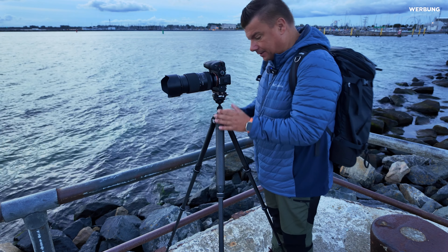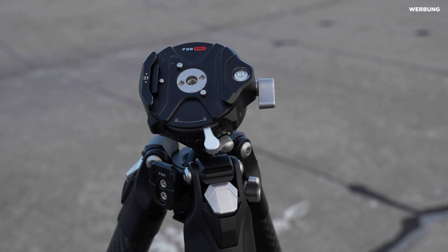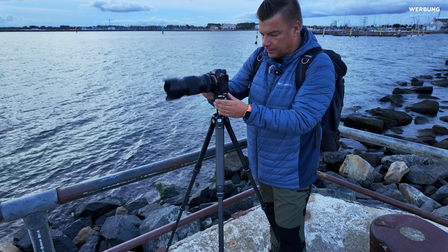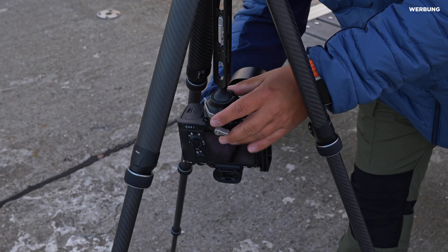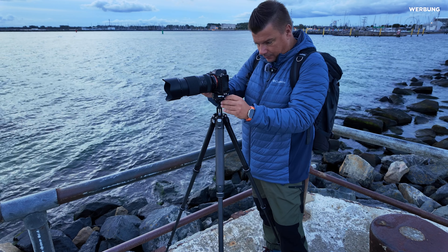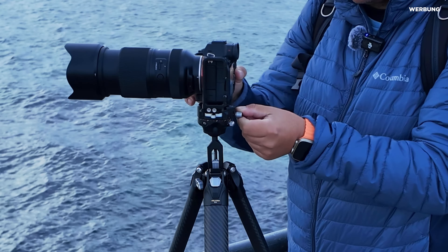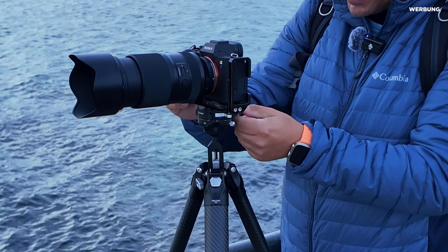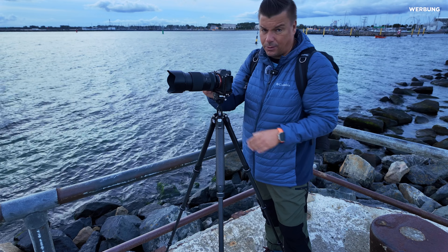Das zweite wichtige Thema ist der Kugelkopf. Der wirkt im ersten Moment ein bisschen klein, ist aber keineswegs gebrechlich – denn er hat eine Quick-Release-Platte. Ich kann einfach draufklicken und die Kamera ist fest. Kein Festdrehen nötig, einfach klicken, raus, reinstecken – die Kamera sitzt bombenfest. Es gibt eine Neigefunktion, man kann in alle Richtungen neigen, und eine Panoramafunktion zum Drehen für Panoramaaufnahmen. Die Friktion lässt sich einstellen, sodass der Kugelkopf beim Lösen nicht total labberig ist, sondern fester sitzt. Das ist richtig, richtig gut.